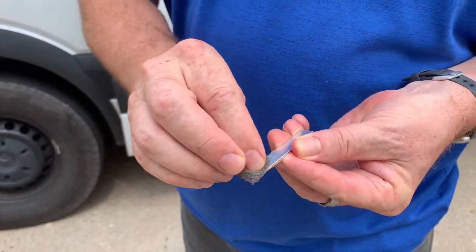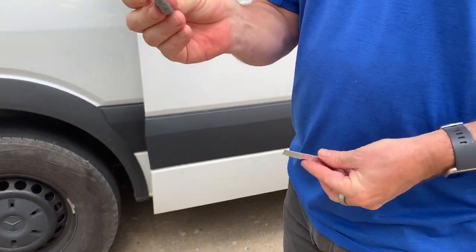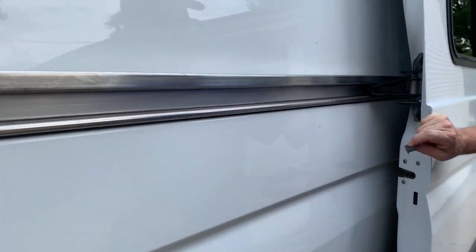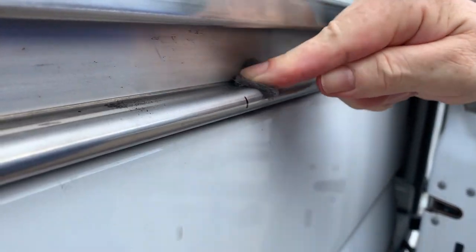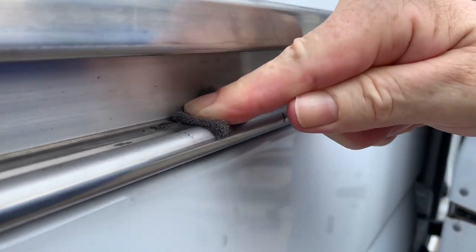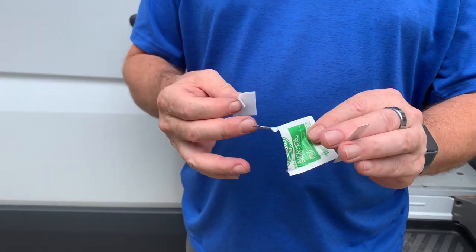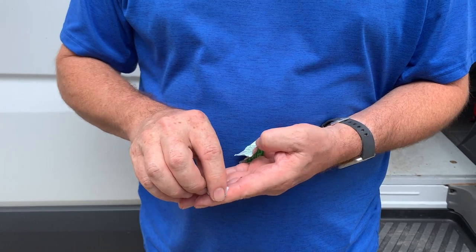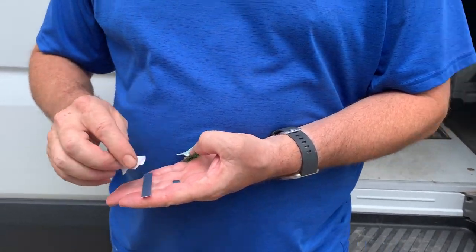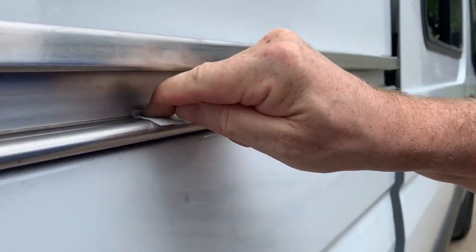Next we take the Scotch-Brite pad and scuff up the bottom of the roller stopper — that's the flat side. Then we take the Scotch-Brite pad again and clean up the track where the epoxy is going to stick, so it's good and clean and the epoxy sticks really well. Now that it's been scuffed up, we take one of the alcohol wipes and first wipe the bottom of the roller stopper, then wipe the track right where we scuffed it to make sure everything is very clean.